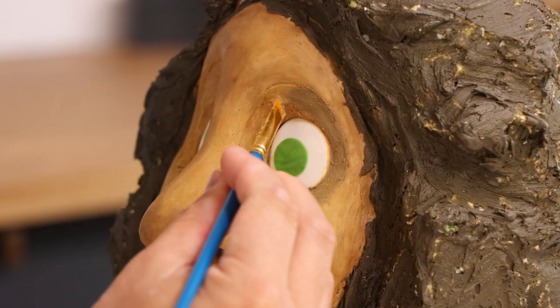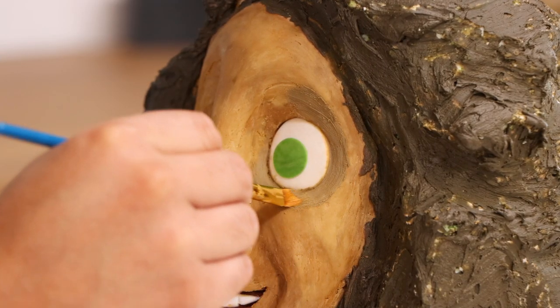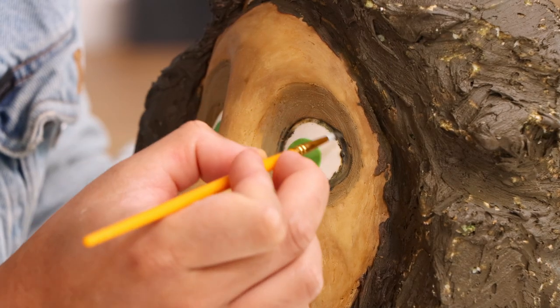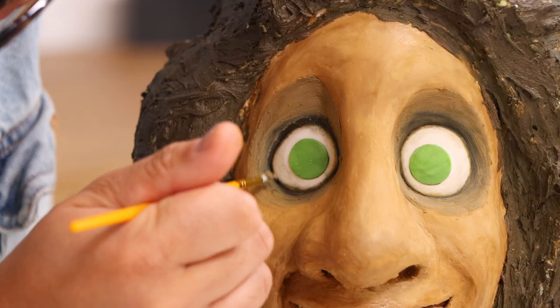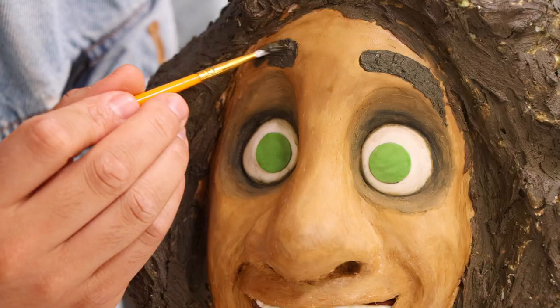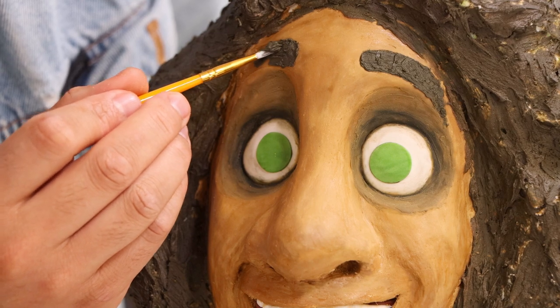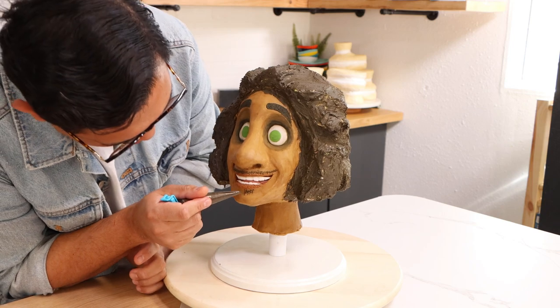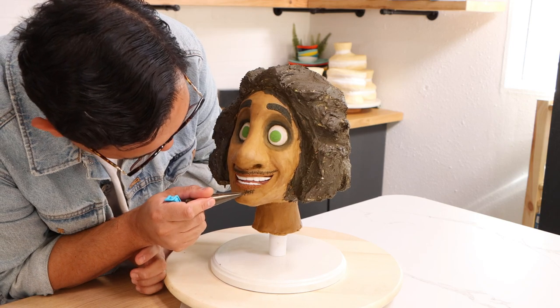Now with some gray buttercream I gave Bruno some dark circles, and then I used black buttercream to highlight his eyes and give him some eyebrows. It didn't really look like Bruno at this point — it just looked like a very happy pale guy. It wasn't until I added his five o'clock shadow with very thin layers of buttercream that I actually started to believe that this is Bruno.